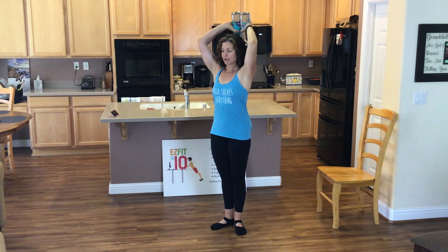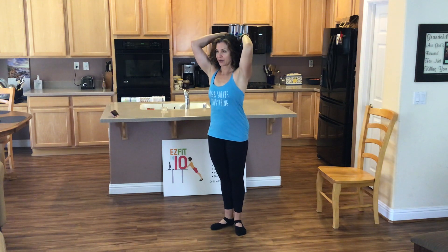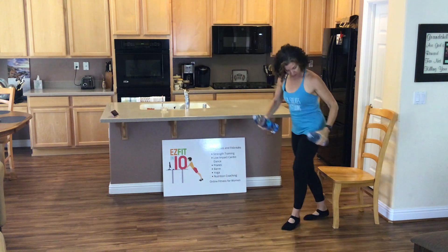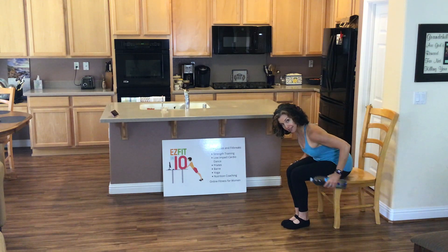I'll show you that in a sec. But first, add a releve. Lift and lower. Okie doke. If this overhead position doesn't work for you, we're going to take it to our chairs. Elbows up and in and kick back. Okay everybody, one more set of triceps. You can do it.